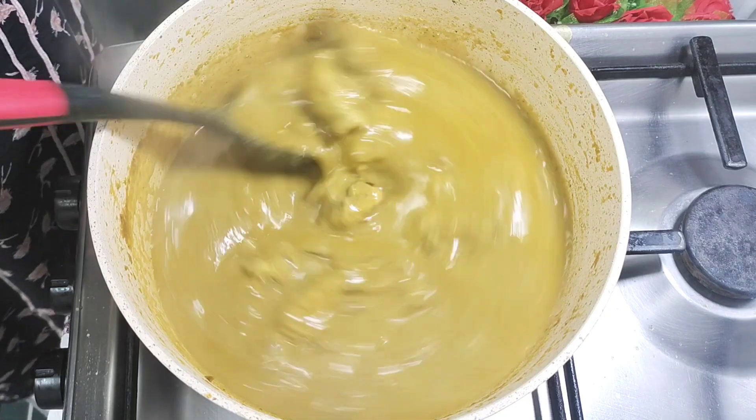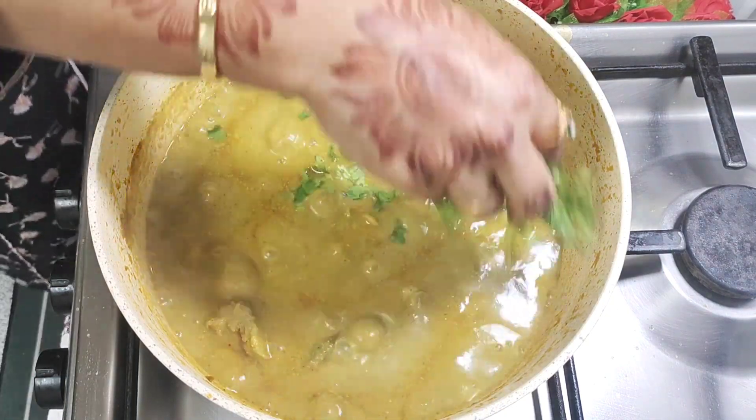Now the green chicken curry is ready. Add 1 tsp of coriander leaves on top as garnish.